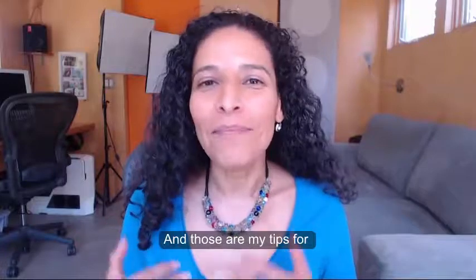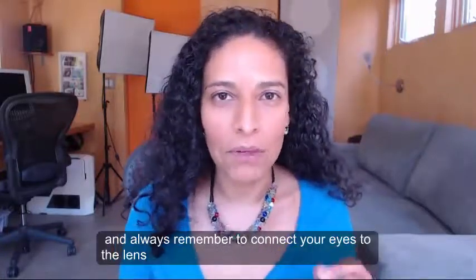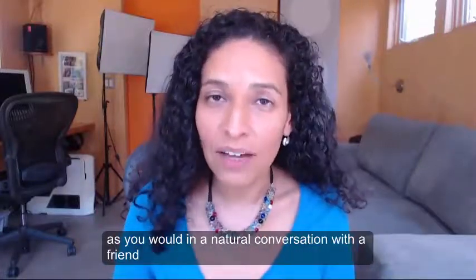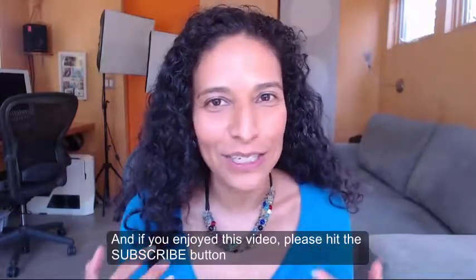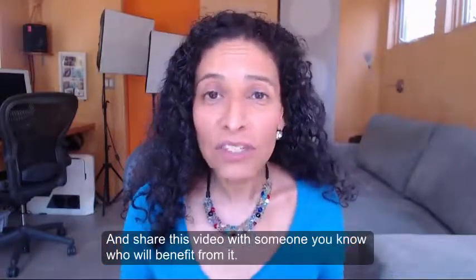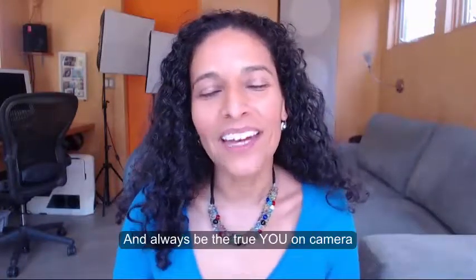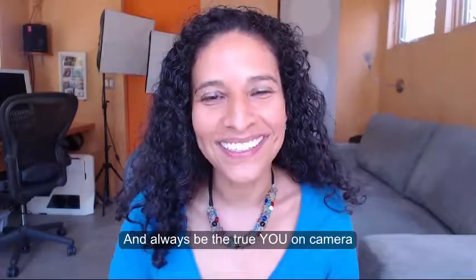And those are my tips for how to look great on camera. Always remember to connect your eyes to the lens as you would in a natural conversation with a friend, so that your viewers can feel connected to you. If you enjoyed this video, please hit the subscribe button and share this video with someone you know who will benefit from it. And always be the true you on camera. Ciao!